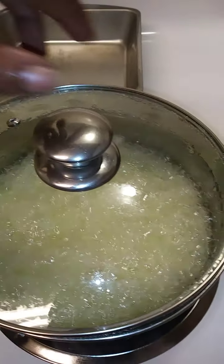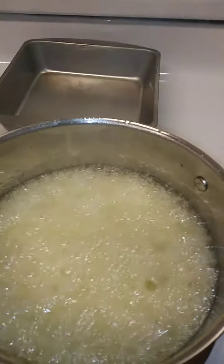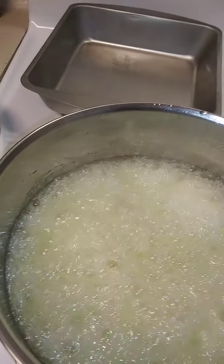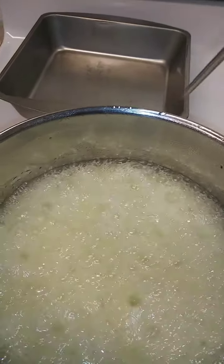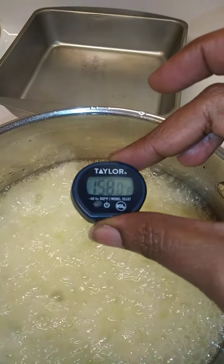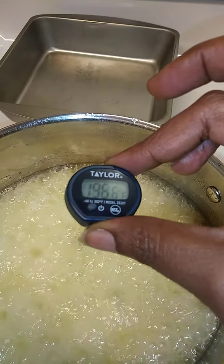It's boiling up and what you do is you don't stir it — you just let it boil. Let's check the temperature. I have to get it to at least 300. Let's see how fast it's going to change. It's going fast — 144, 158, 170, already 180, 189 — oh, it's getting up there.